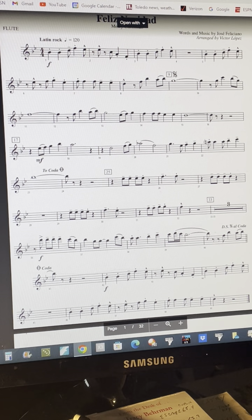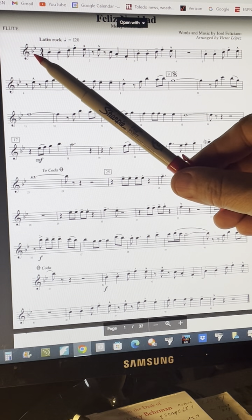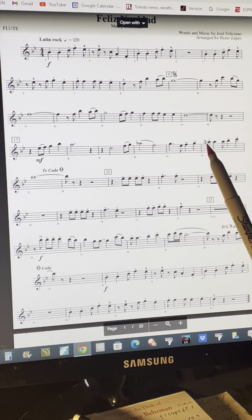There are two flats in the key signature: B-flat and E-flat. And right here there's an A-flat — it's the only place in the song that that occurs, and it goes back to the regular A-fingering.